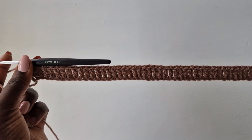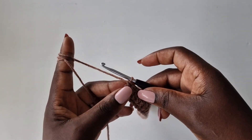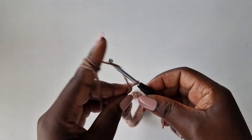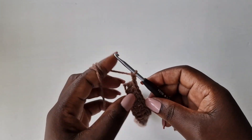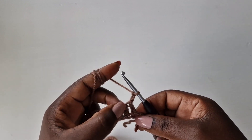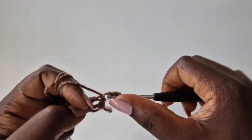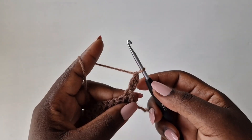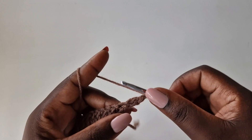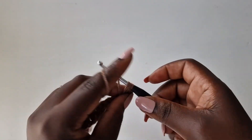Our first row is done. We're going to the second, so you're going to chain two, turn your work — that acts like your first double crochet. Go back into that same loop with a double crochet, chain one, and go back with two double crochets into the same loop.